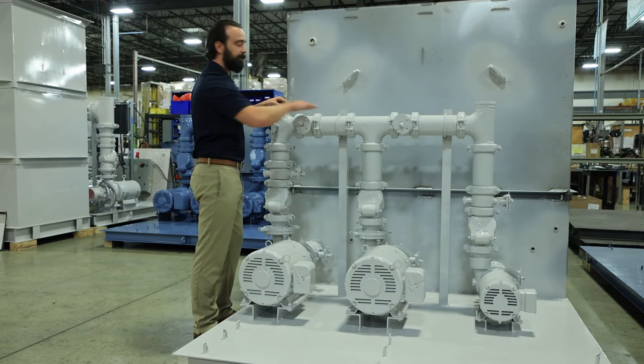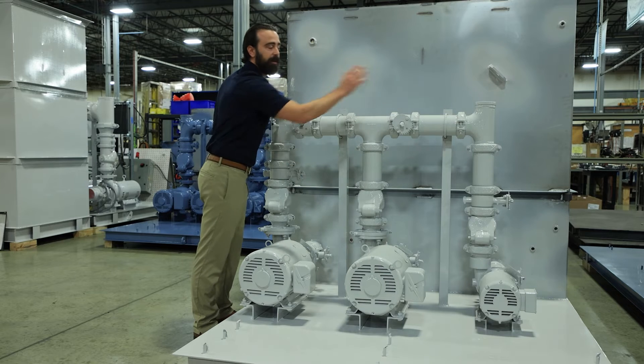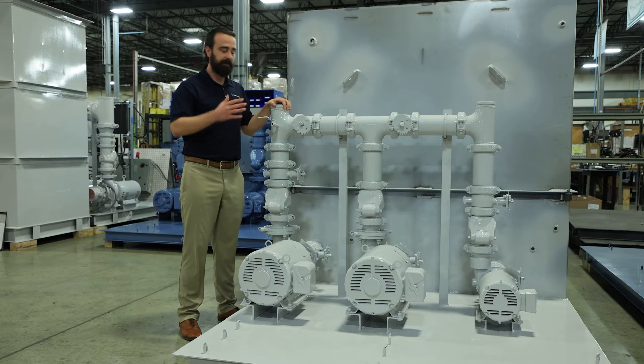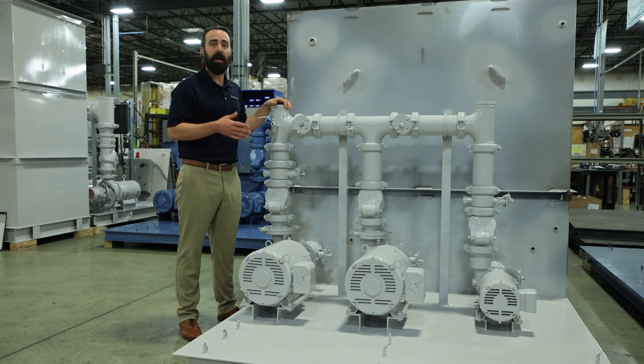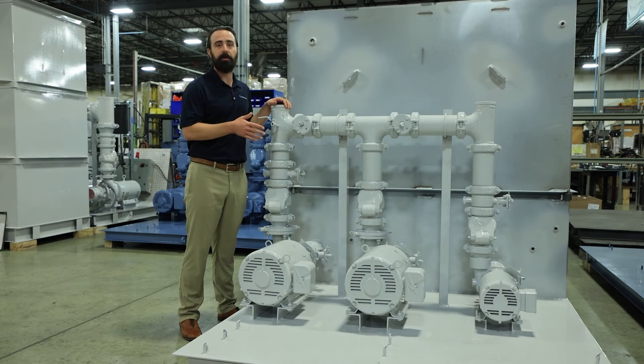We shut the valve off here if we want the flow directed here. We shut this valve off and open this one if we want the flow directed out that way. This is a more economical solution to have a redundant pump, but that center pump can only really serve as a backup.